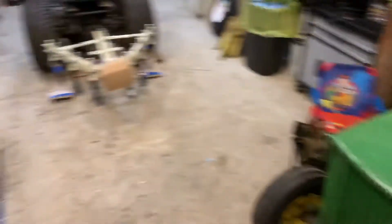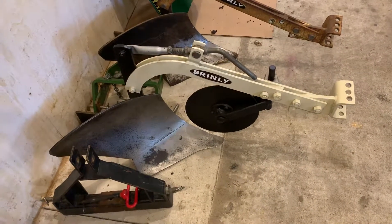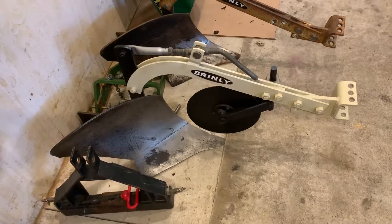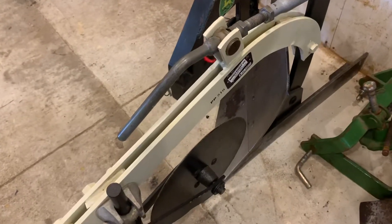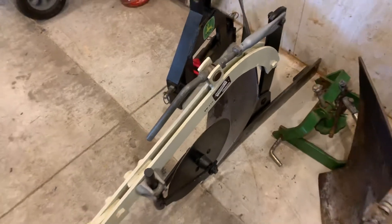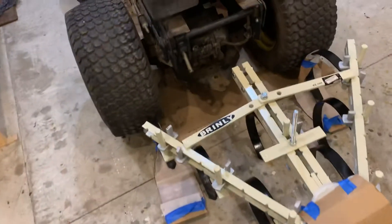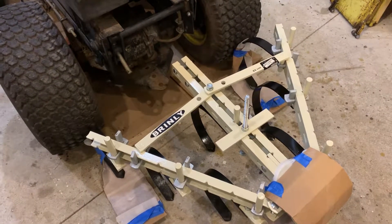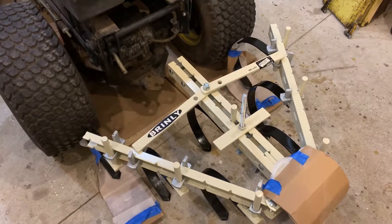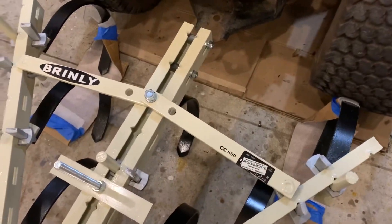So I got rid of that one and ended up getting this nicely redone, restored Brinley plow. It has been used a handful of times but it's still in great shape. It's a 1966 model, I believe — really good shape and really good job by the previous owner. I also got this redone, restored Brinley cultivator from the same guy. This has yet to be put in the ground after being restored — it's a CC 600 if you can see that.